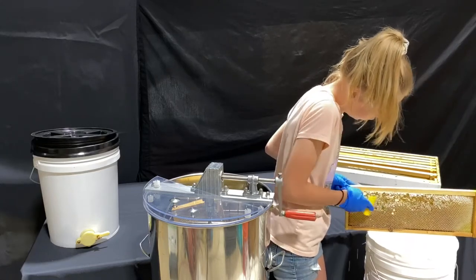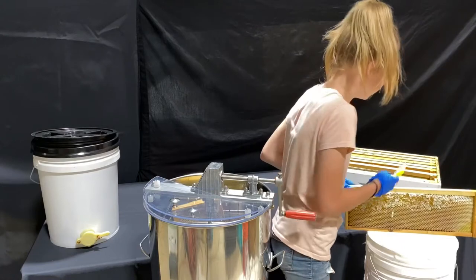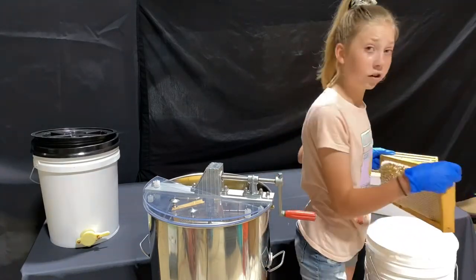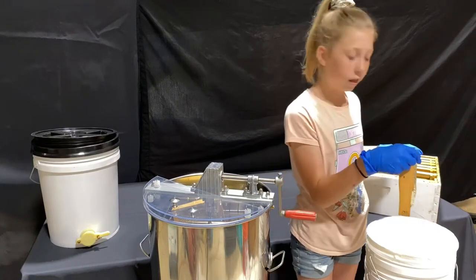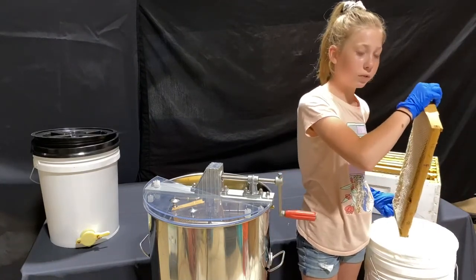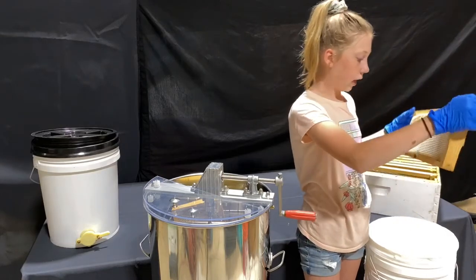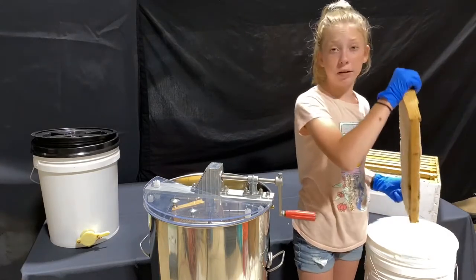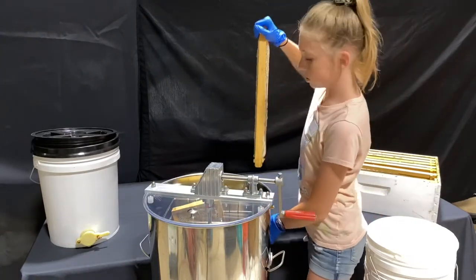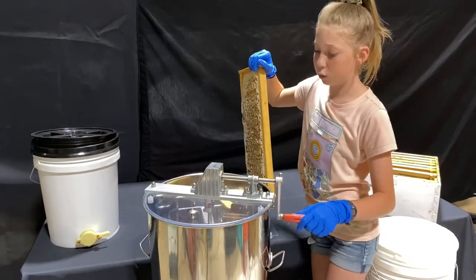If you don't fully know what capping is, it's basically when the bees have nectar — they put it into a cell, and then they get a bunch of honey in that cell. Sometimes it can take a couple, and then they cap it to keep it better, longer, and just to signal that it's ready.